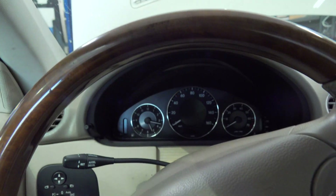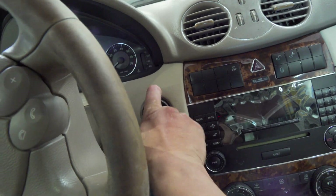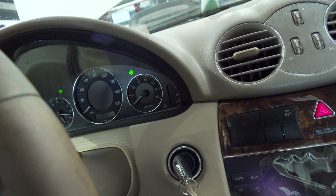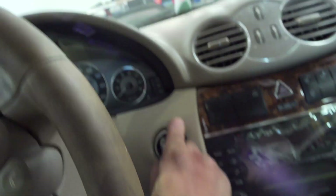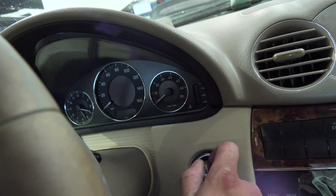We've got a dead cluster obviously because our key is out. Let's go ahead and insert it into the EIS. Nothing happens and we can't turn it. Our hazard lights work so it's not like the battery is completely dead. My maintainer is on there but nothing happens when you insert the key — no steering lock activity or nothing.